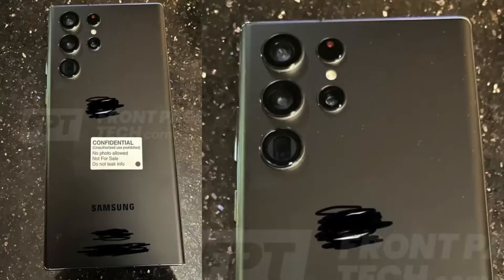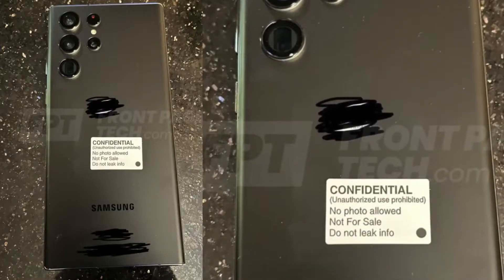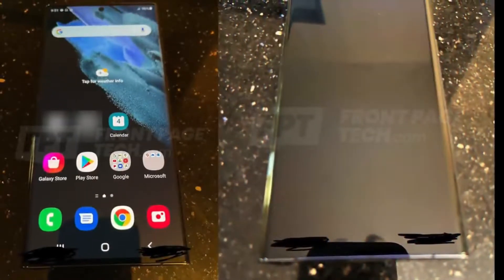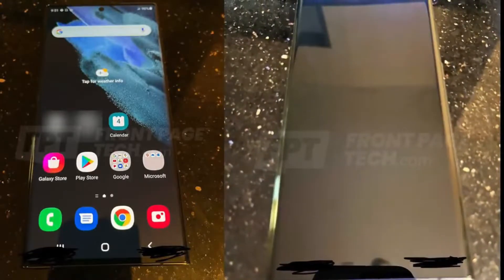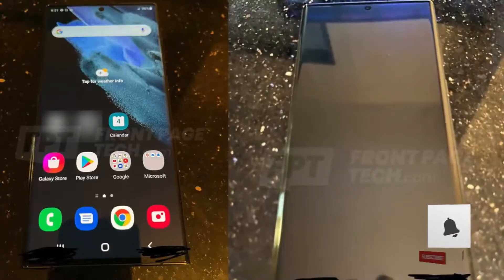What's up guys — it's that time again where a Galaxy smartphone got leaked, but this time it's way ahead. You're looking at the first actual real-life look of the Galaxy S22 Ultra with S Pen and boxy Note design, courtesy of John Prosser from FPD and also confirmed by Max on Twitter. This is indeed the Galaxy S22 Ultra.